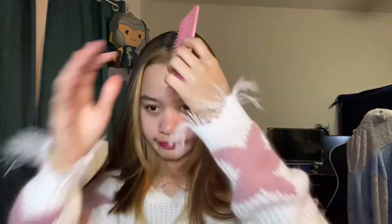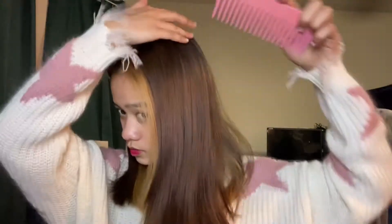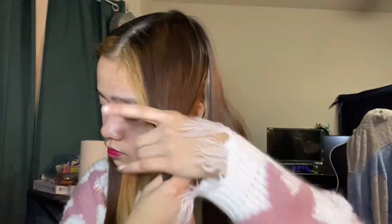So unang gagawin natin is ipapart, i-divide ko sa four yung aking buhok. Hatiin ko muna siya sa dalawa, then yung half, isa hatiin ko na ulit sa dalawa. Tapos hatiin ko na ulit sa dalawa yung kabilang part naman. Sinisigurado na pareho sila ng kapal para magwork nang maayos yung kulot at para pareho ng kapal yung kulot niya. So ayan — one, two, three, four.